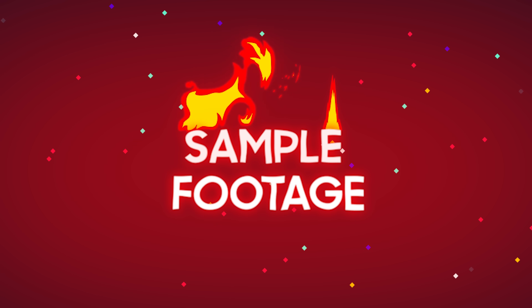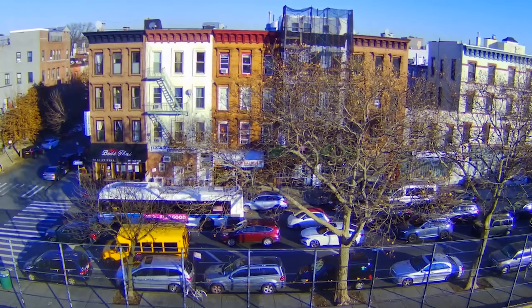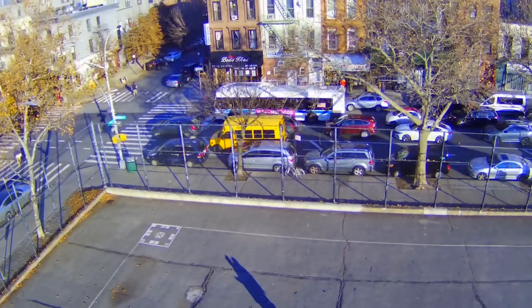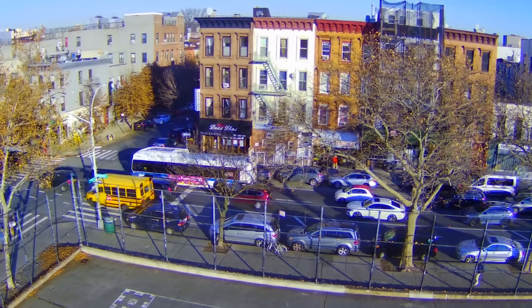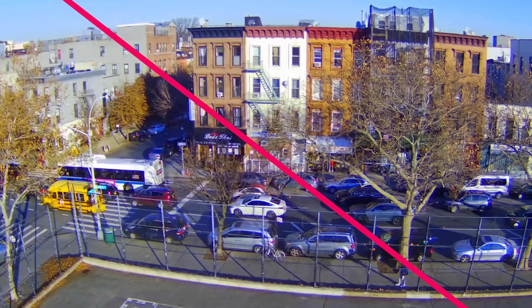Now let's take a look at some sample footage from the HS720e's camera. As you can see, the 4K resolution really makes a difference, with clear images and smooth videos. The color is a bit saturated, but overall I'm really impressed with the quality of the footage from this drone given the price.